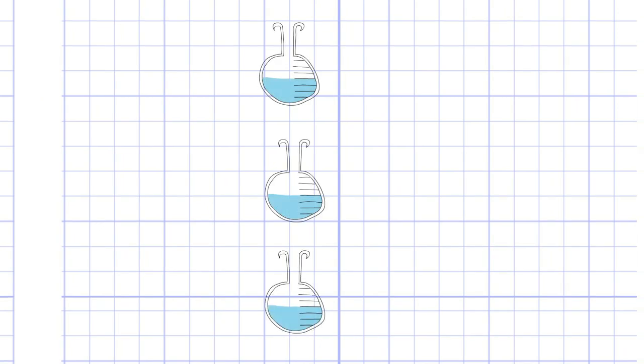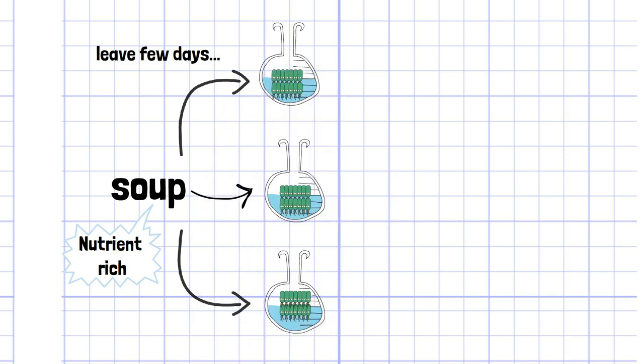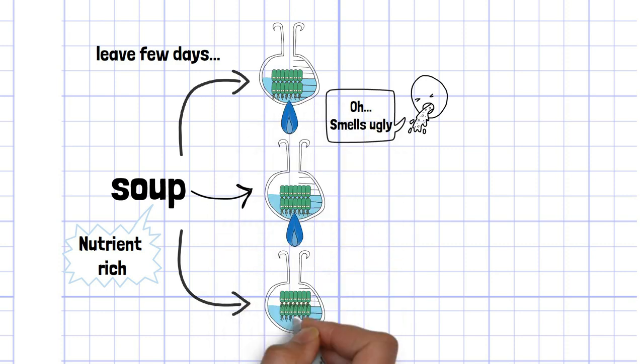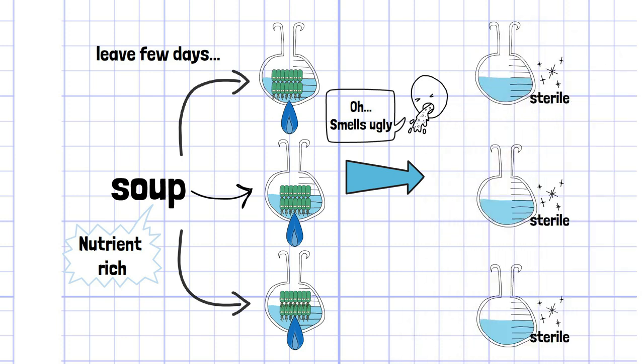Firstly, he prepared three normal flasks. There is a soup in each flask — since soup contains a lot of nutrients, if you leave it for a few days, many bacteria will grow and give off an unpleasant odor. At the beginning of the experiment, the bacteria already present inside are sterilized by heat, ensuring that any bacteria detected after a few days were formed after the experiment started.